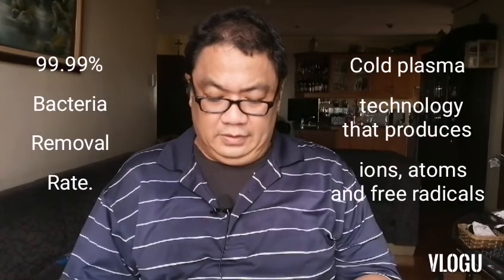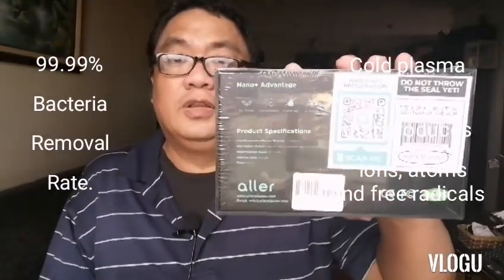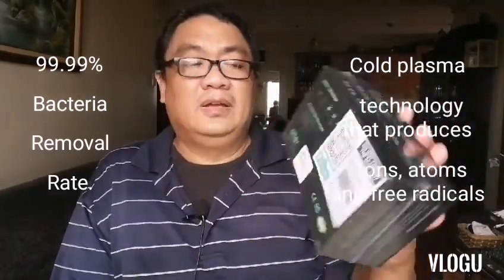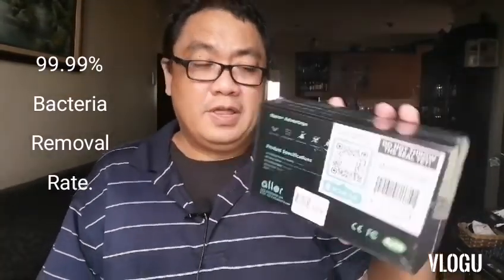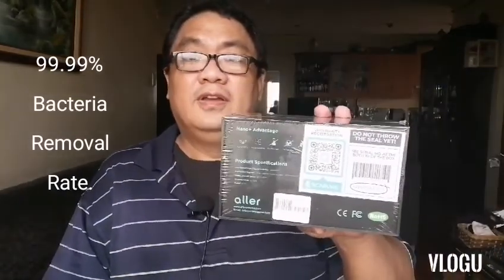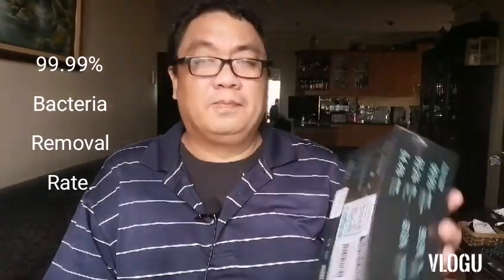That covers the top, sides, and bottom of the box. On the back: do not throw away the seal — there's a warranty registration with a QR scanner and a code for product authenticity and validity. You also have the product specifications listed there. The product website is www.allerplasma.com — you can check that out as well.